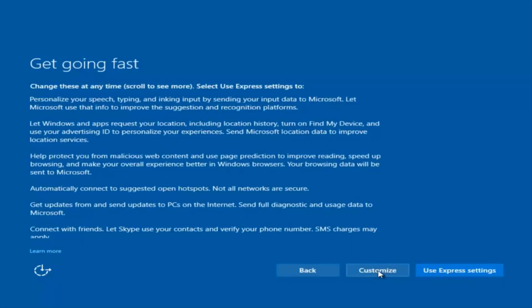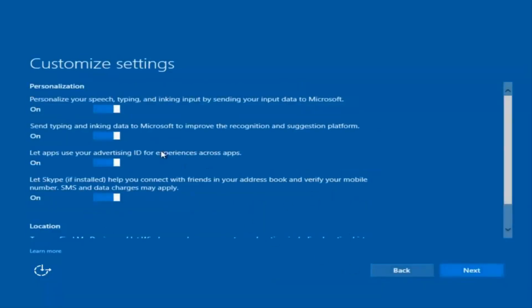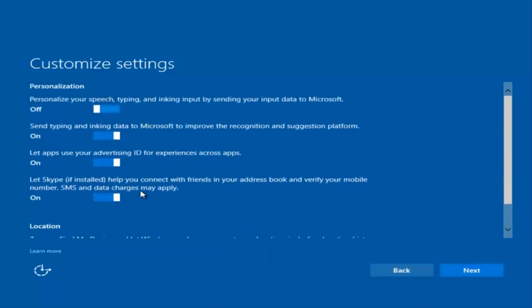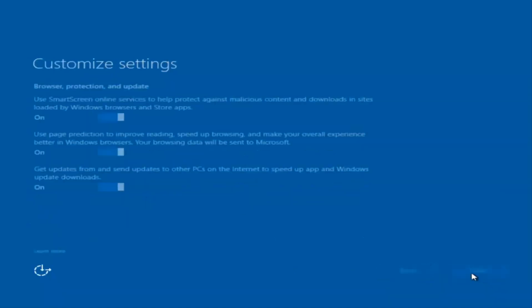You can use Express Settings to instantly get back and speed up the process a little bit. Or you can click on Customize — it should be the middle button. You can customize what you're exactly installing when you're resetting Windows 10. So if you want to disable sending input data to Microsoft, you can deselect that by clicking inside these horizontal boxes. I'm going to keep most of them default and select Next. You guys are more than welcome to go check through and see exactly what you are agreeing to.